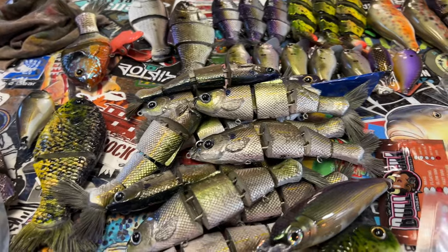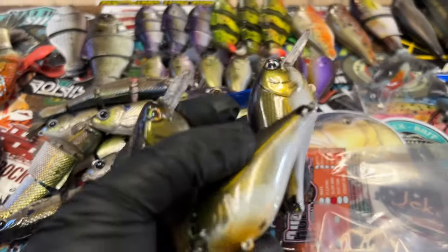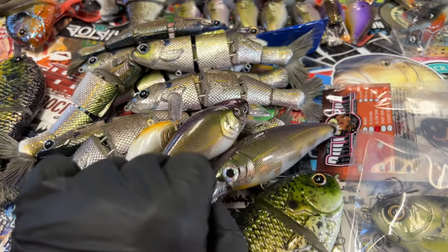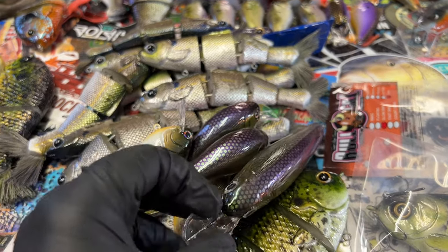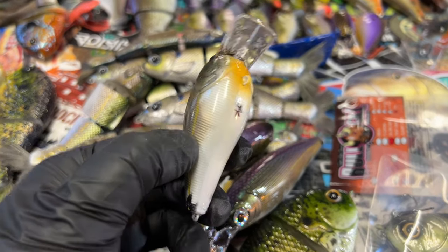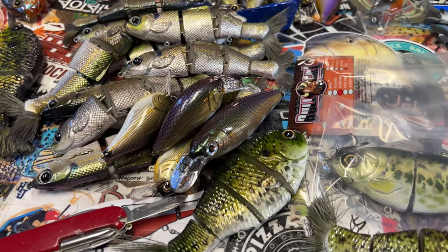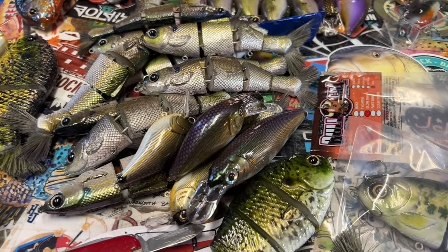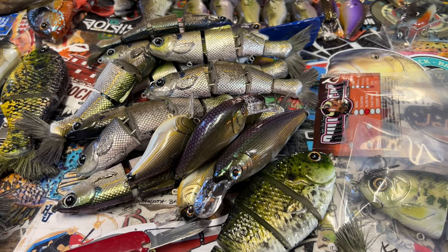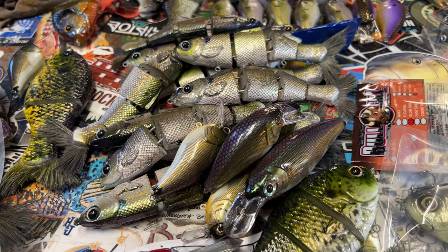That's pretty much what I've got for you guys today. Again, these are on the website — these 2.5 square bills and the X-Raps. I did a limited batch on these guys. Lots of fun stuff. Hope you guys are having a fantastic day. I will see you on the next spray session, which is coming up at the end of this week — I'm going to be doing an ankle and a kokanee salmon. See ya! Cheers and happy casting from Jekyll Bates.